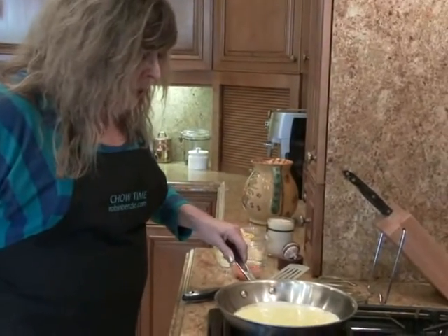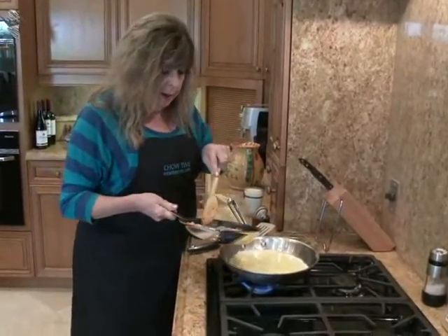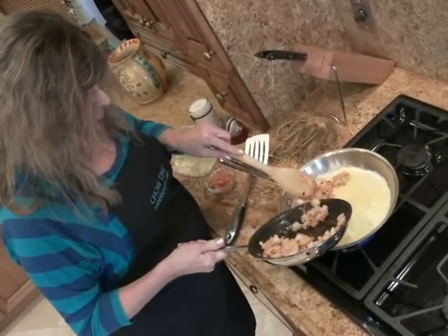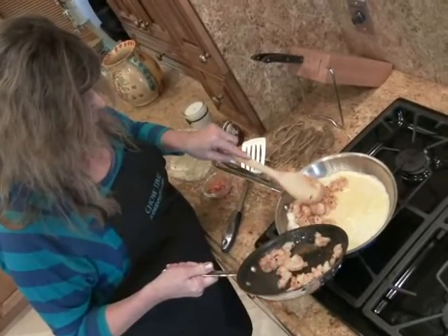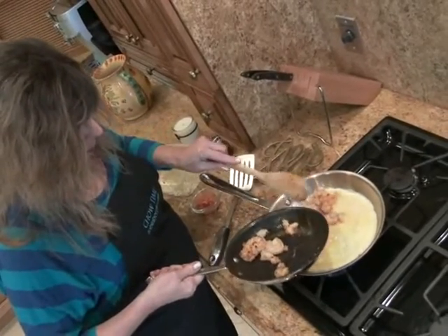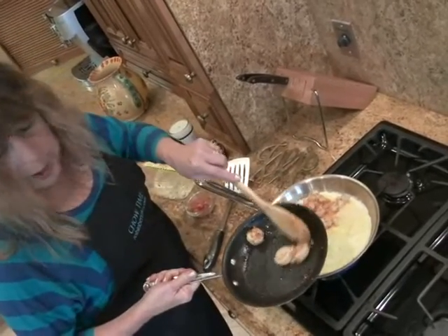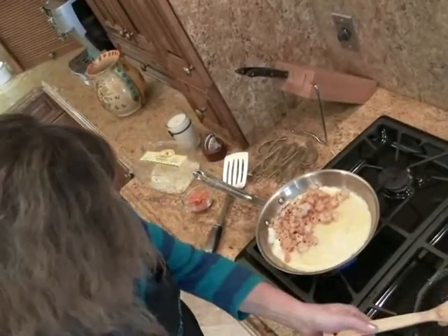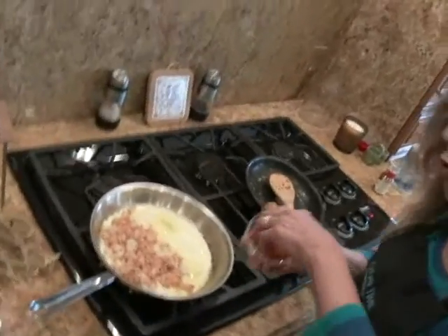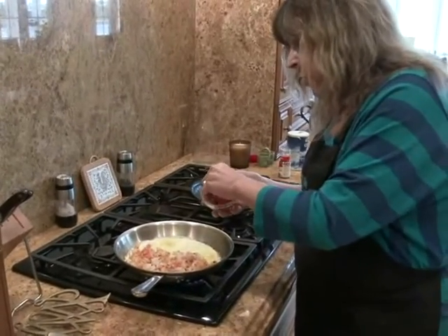We'll let the bottom surface get a little bit firm before we add any other ingredients. Then on half of it, we add our chopped up spicy shrimp — lots of it. And remember, I'm keeping three whole ones out for decoration. And then chopped oranges. I didn't want too much orange in here — it would be too sweet. So this is just about two segments of orange that I chopped.